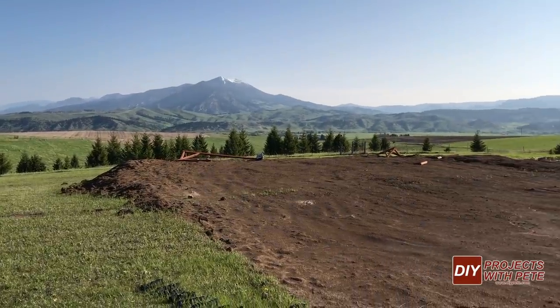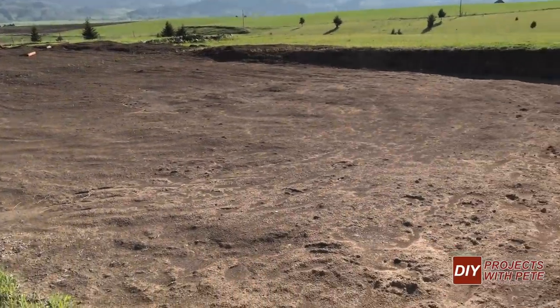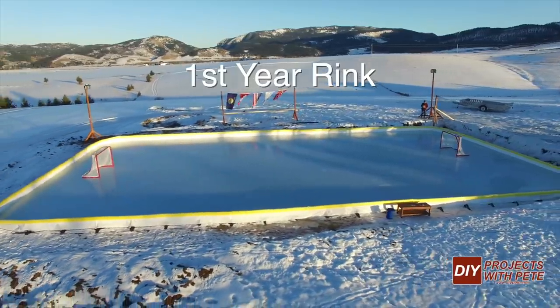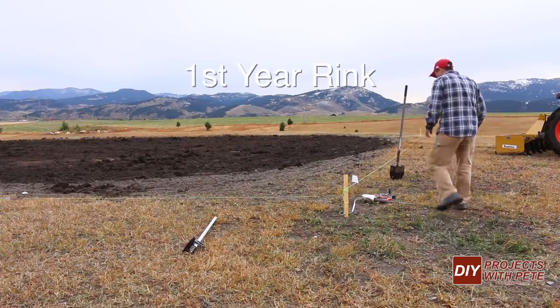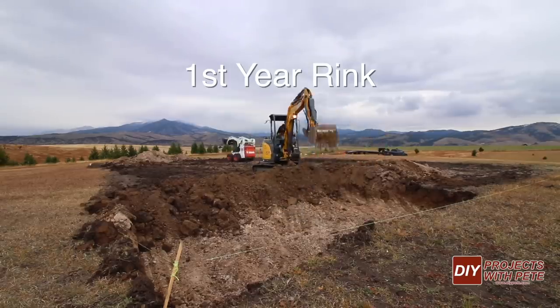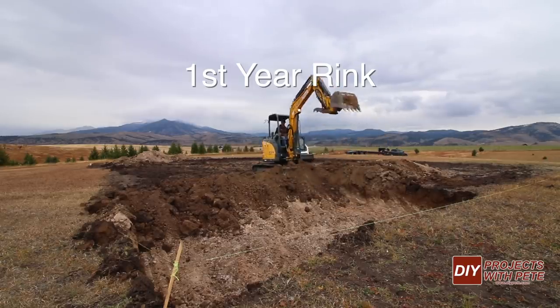Here's a look at the area we leveled out for last year's rink. It was 44 by 88 feet, or about 3,900 square feet in total. If you followed last year's build, we started off with a hill that had a six foot difference from one end to the other, so we excavated to get a flat area for the rink. If you're interested in checking out last year's video, you'll find the link in the description below.